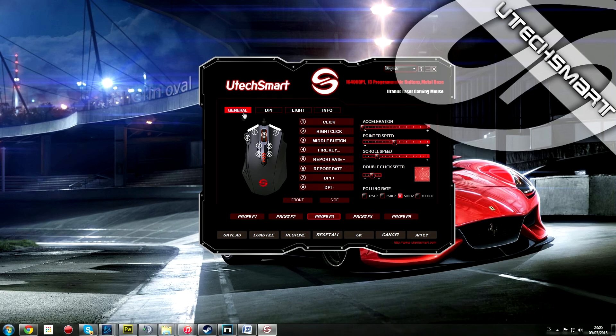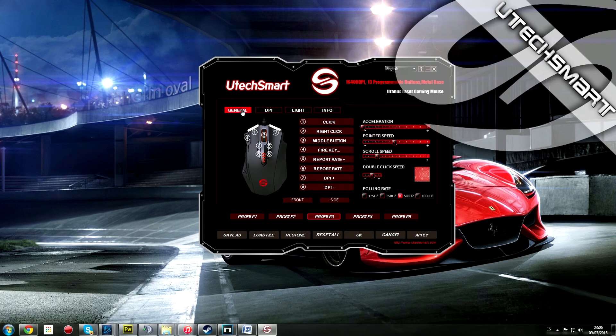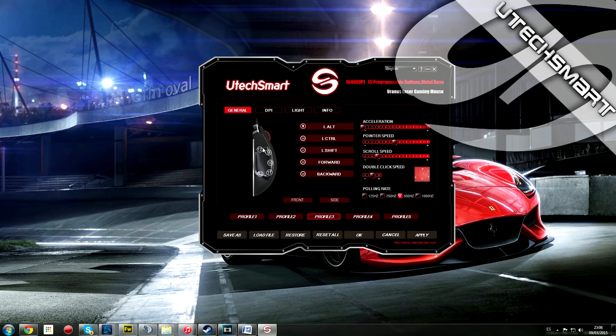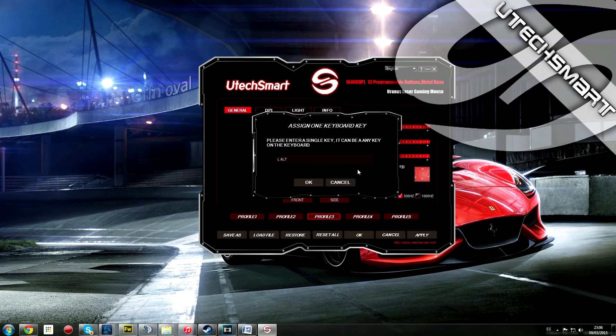Las configuraciones son, por ejemplo, los vinteos que están en el general, luego la sensibilidad y la iluminación. En general tenemos los botones del ratón: el clic izquierdo, el derecho, uno pequeño, los cuatro que están debajo de la rueda, y los del costado que son otros cinco botones, totalmente mapeables. Si quisiéramos establecer una tecla básica del teclado, clicaríamos en 'simple key' y tecleamos cualquier tecla — el espacio, el control, el alt — cualquier tecla que quisiéramos establecer en ese botón.